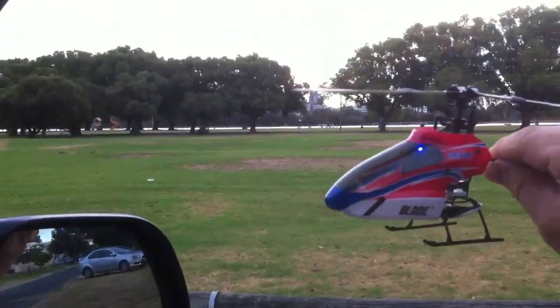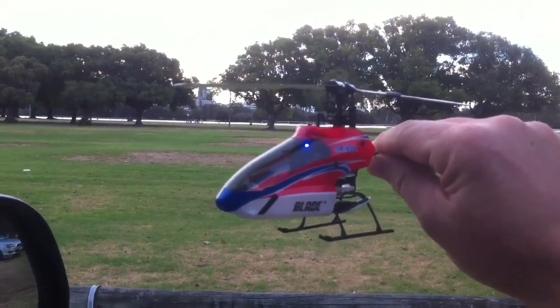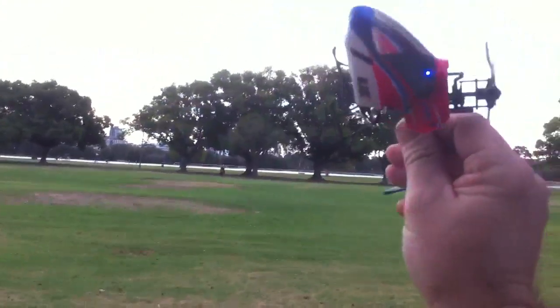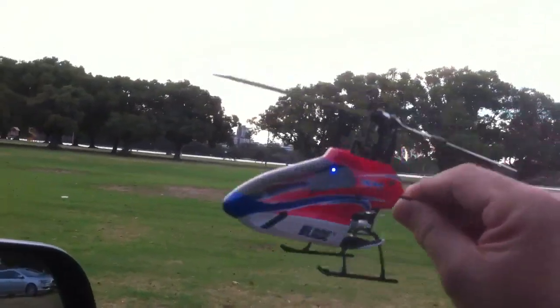So there you go — you know, people want to criticise Spektrum, but I tell you what, this 2.4GHz is fantastic. That's 1.5km. There's obviously no way you could fly this little helicopter that far away, but look at that — any orientation and it just doesn't lose its connection.